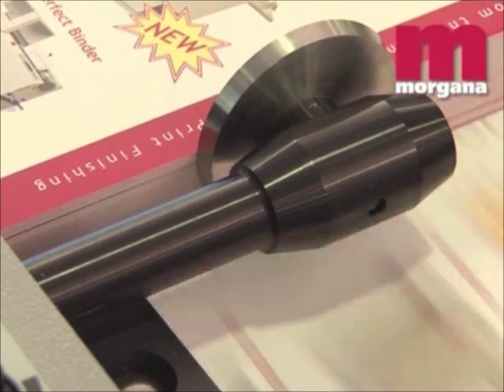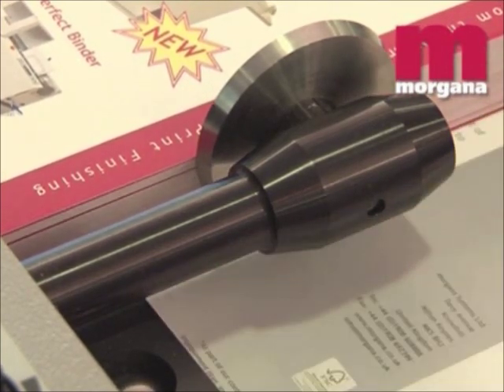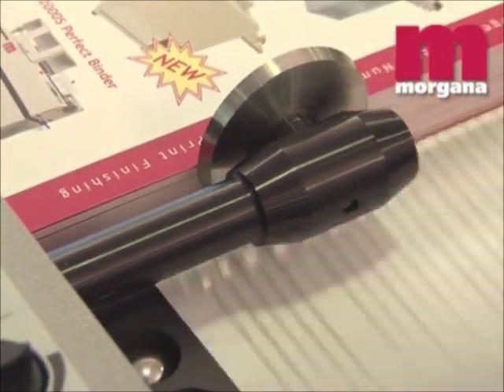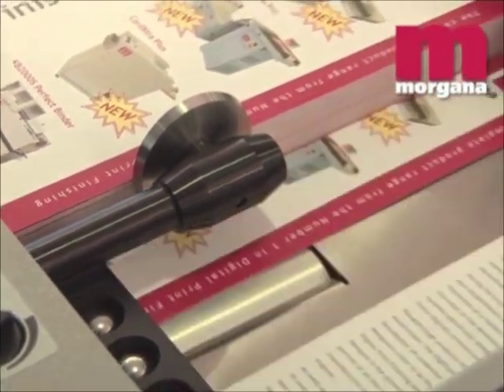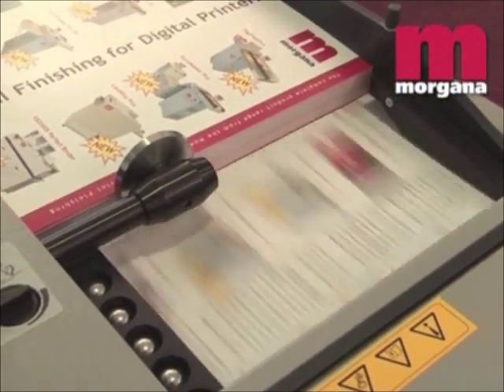The new Morgana PosiFeed system is included as standard on the Digifold Pro. This stops the drum to let the vacuum pull down the sheet before the drum starts to feed. This enables the feeder to be piled high and to feed difficult stocks easily.